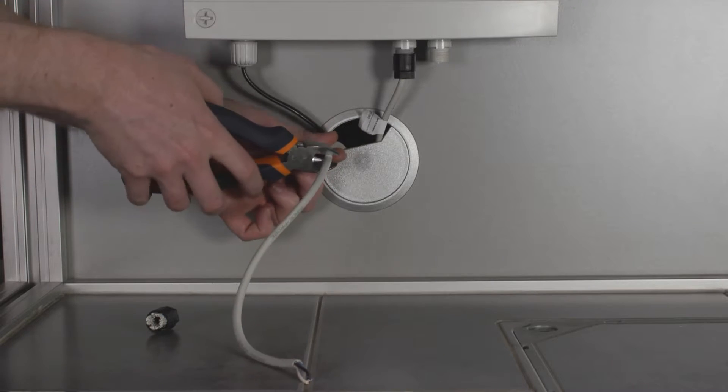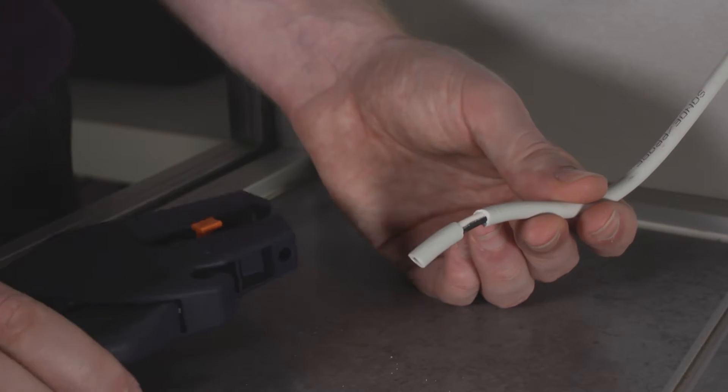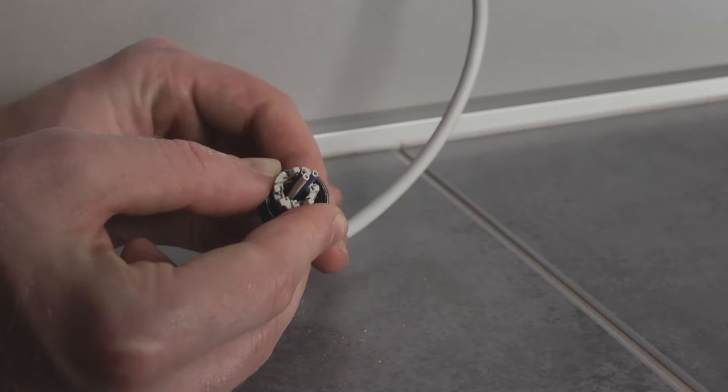First of all, shorten the cable to the required length and strip approximately 40 mm at the cable end. The cable is pushed into the connector as far as it will go.